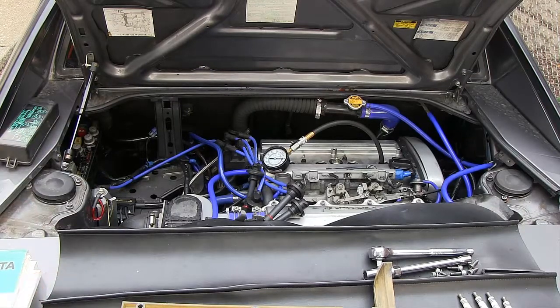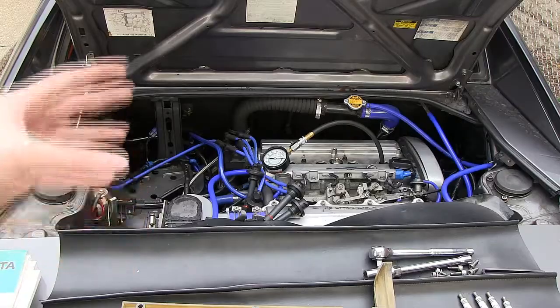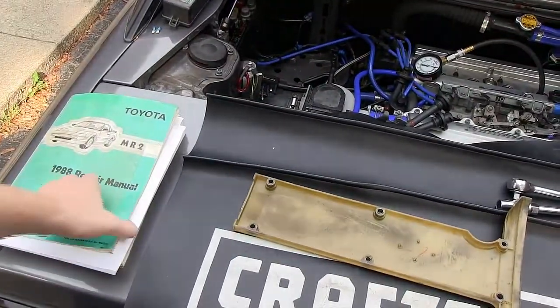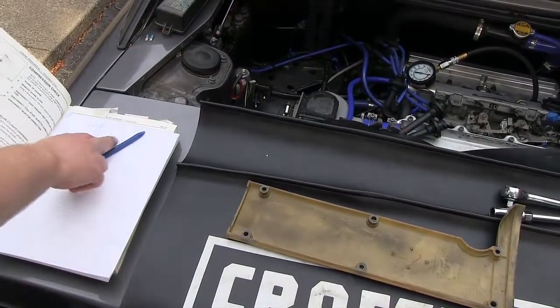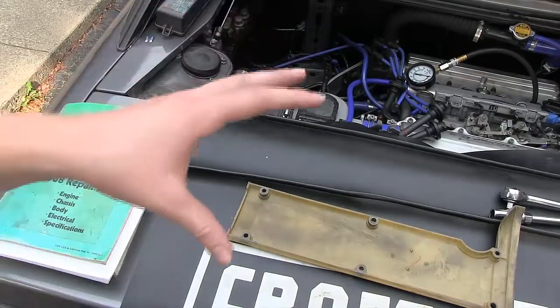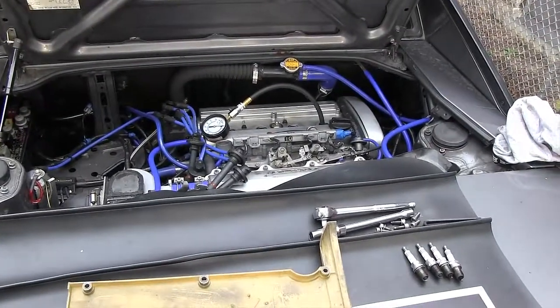Get into the car, fully open the throttle to allow air into the engine, and crank about three to five times. Then turn off the engine, come back, check the compression pressure, and write it down. First we're performing a dry compression test. Depending on the results, we may perform a wet test, which involves pouring a little oil into the cylinder to see if compression improves.